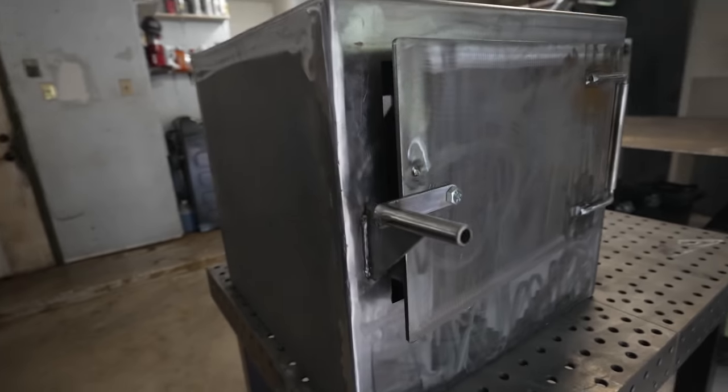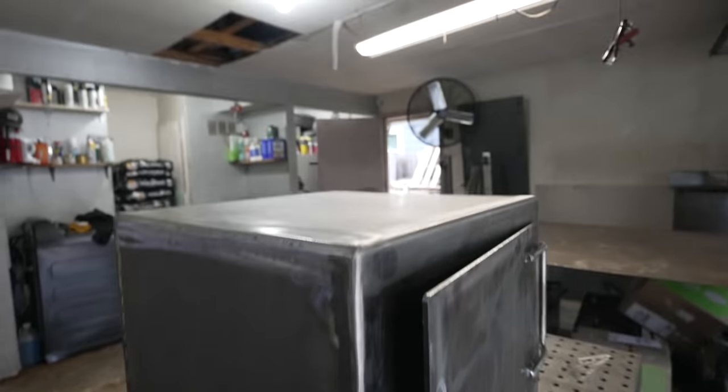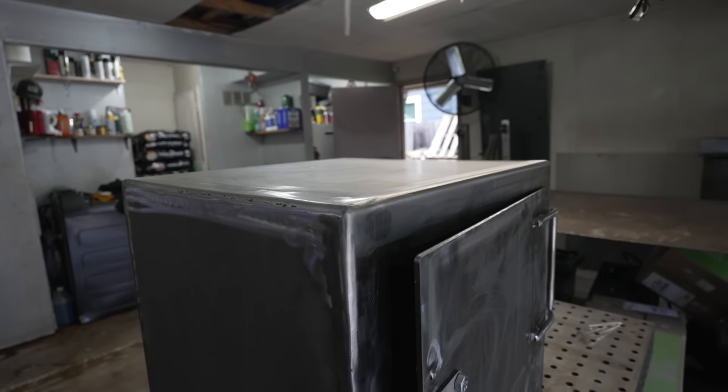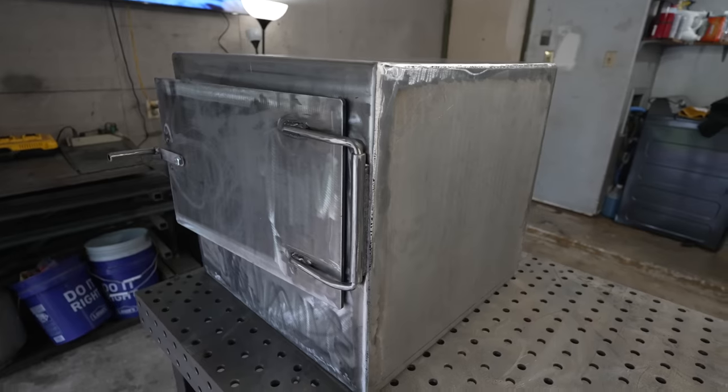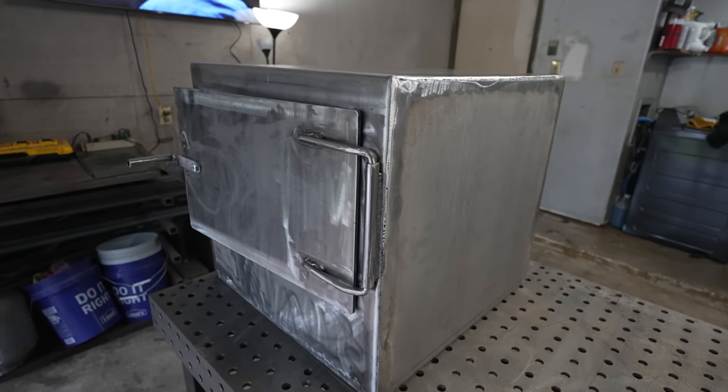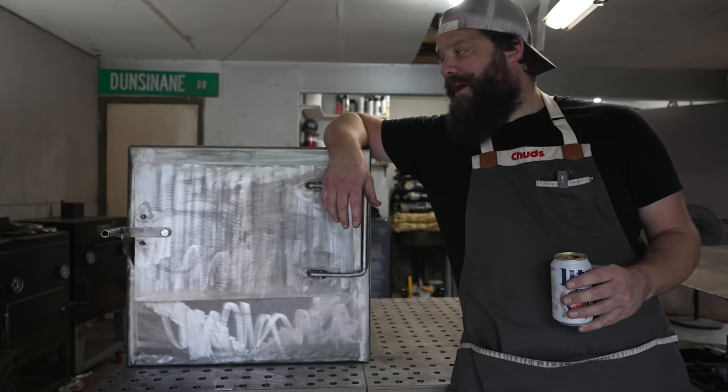That is the basic Chud's BBQ firebox, with all this real estate on top for whatever we want — although probably not much on this one because that's where the smokestack is going to be. Nice and shiny, a whole bunch of 3/16-inch thick steel.